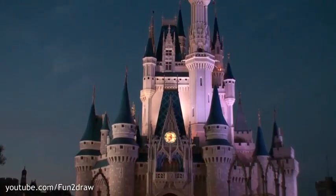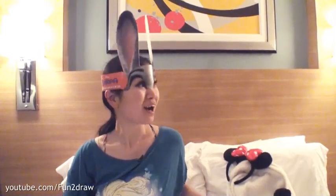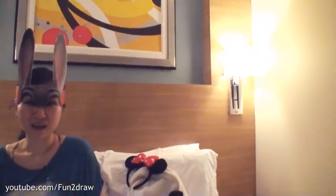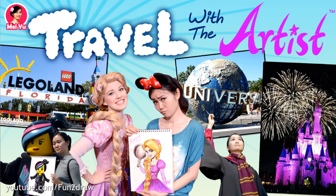Hey everyone, this is Mei Yu, the creator of Fun and Draw. Right now I'm in my hotel in Walt Disney World in Orlando, Florida. I'm going to show you today how to draw Judy Hopps from Zootopia as a cute Fun and Draw cartoon step-by-step. Be sure to check out my new Travel with the Artist video series coming soon. Okay, let's Fun and Draw Judy Hopps!